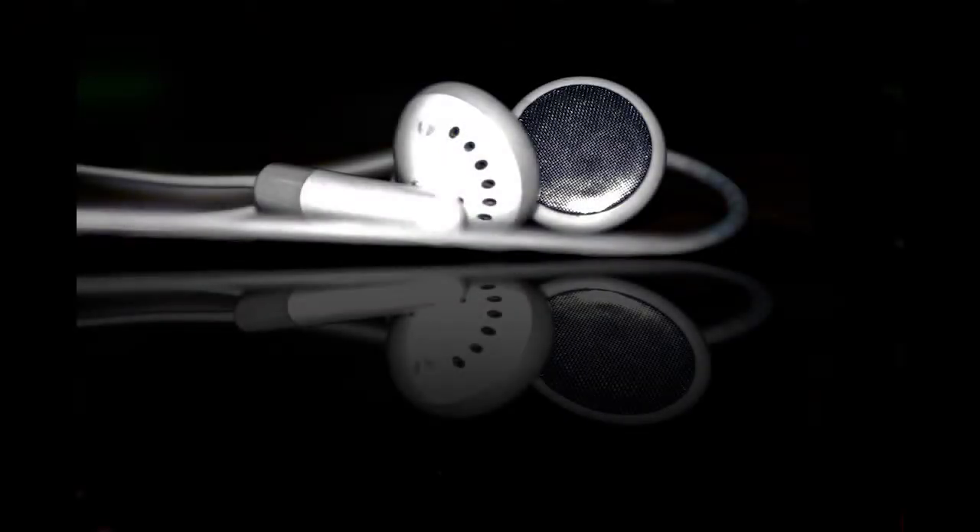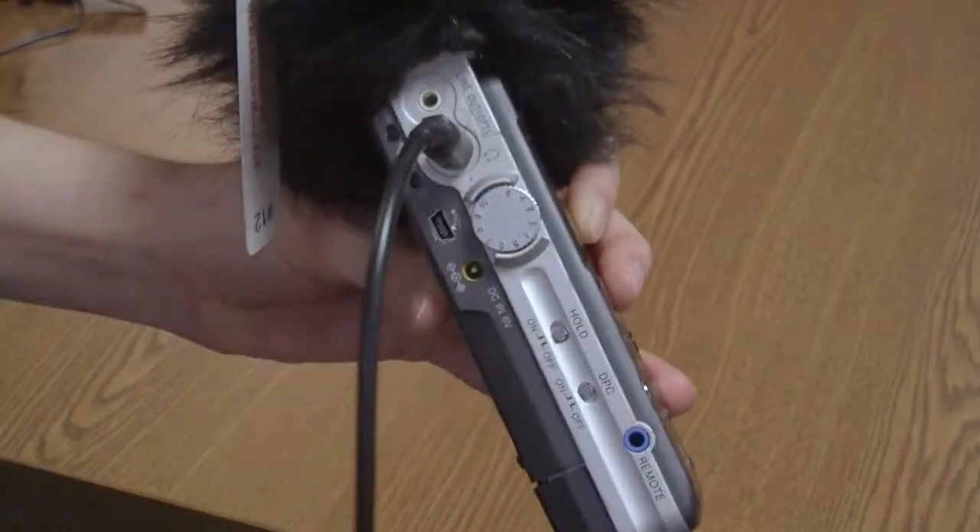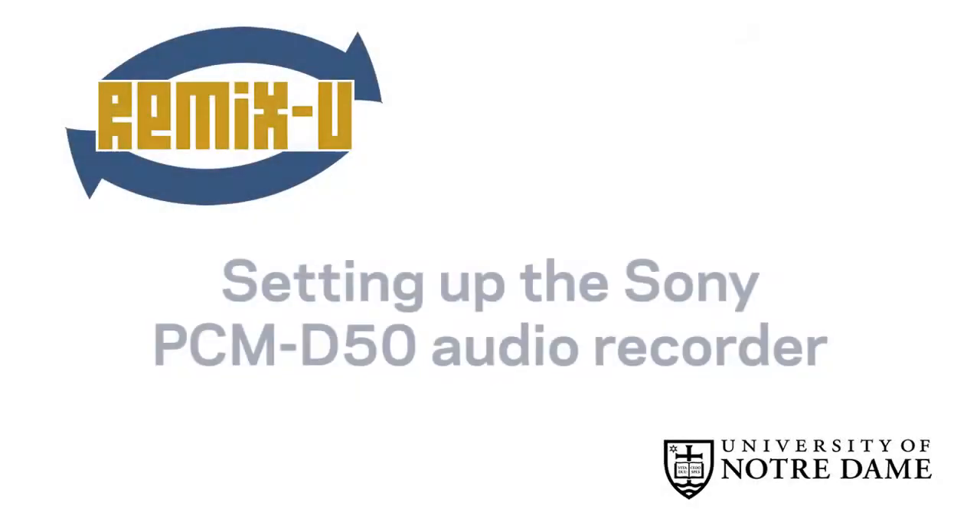Plan to listen with earphones while you record. Connect them to the earphone jack on the side. That's it for setting up the equipment. In the next tutorial, you'll start recording.